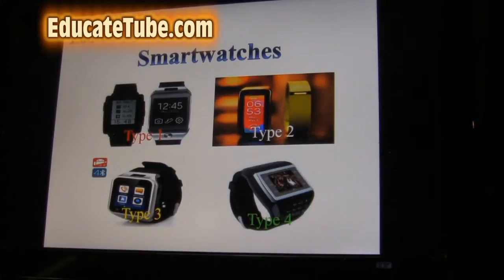And the last one, of course, is your real smartwatch with a phone on it — just a phone and music. You can put in a memory card and listen to music through Bluetooth.